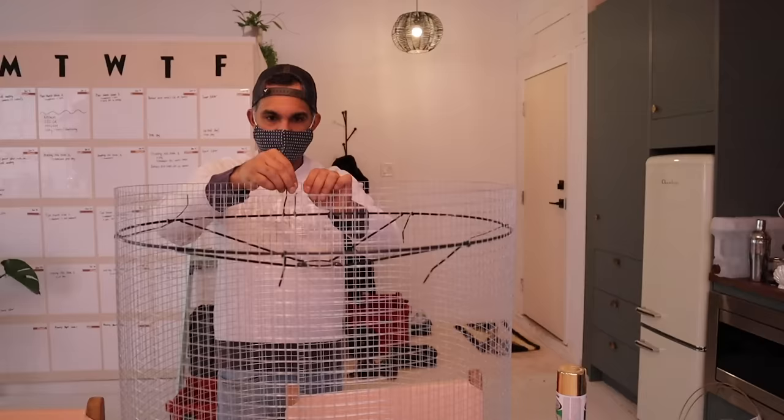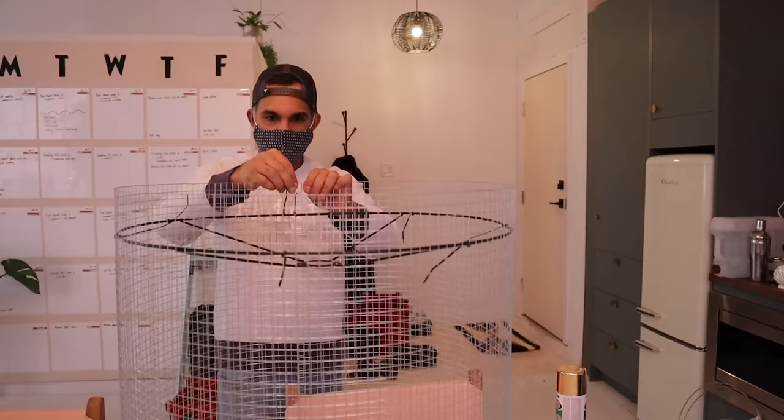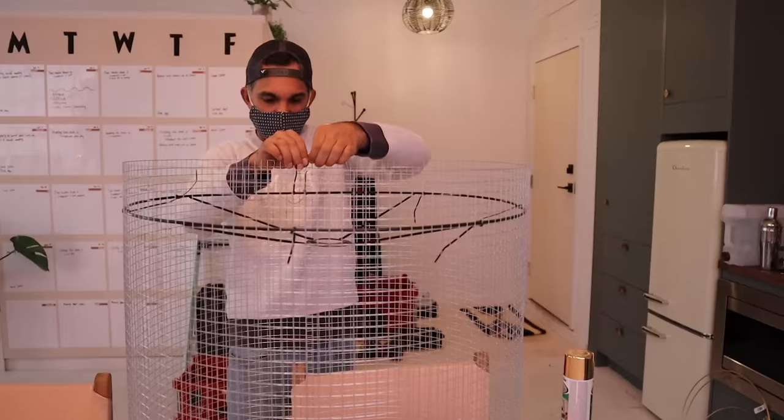Then we're going to do the same thing at the bottom. For the bottom part of the frame, we are just zip tying all the way around until you have this awesome light.